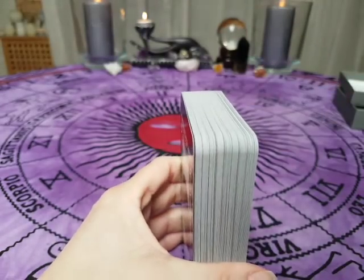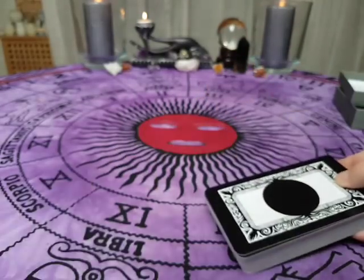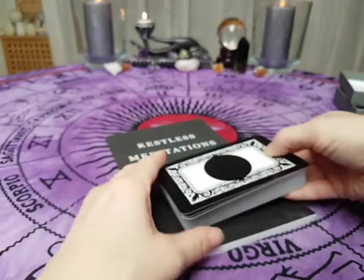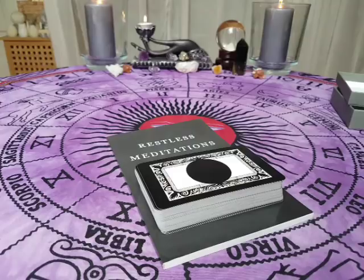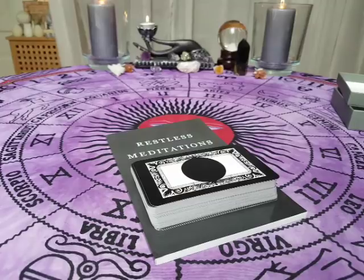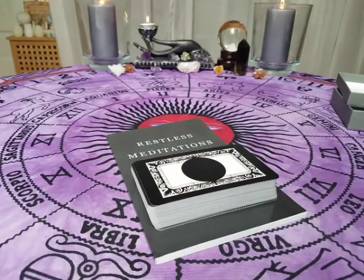Everyone, I hope you enjoyed this review. If you want a copy of Restless Meditations, you're welcome to check out Winslow Dermain's homepage at www.winslowdermain.com, and also slash tarot if you want to check out the Tarot deck. Thank you for watching and bye-bye.